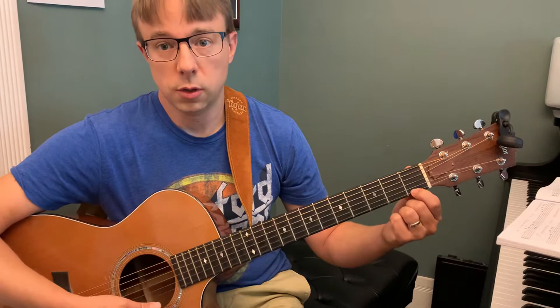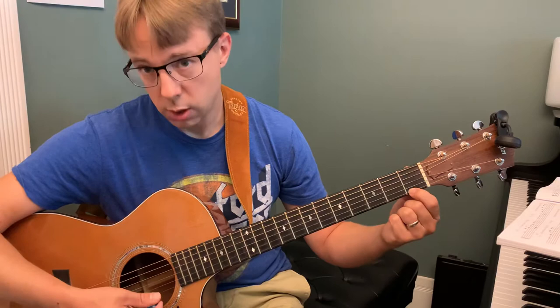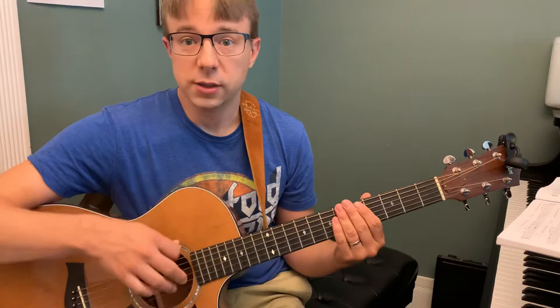So I'm going to strum like this: one, two, three, four. One, two, three, four. One, two, three, four. Try and strum exactly those three strings.